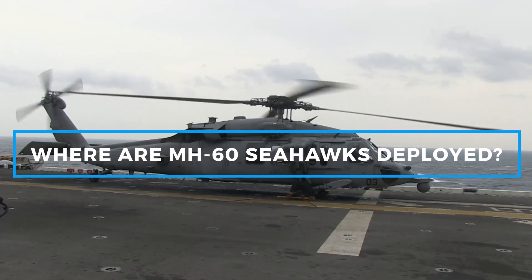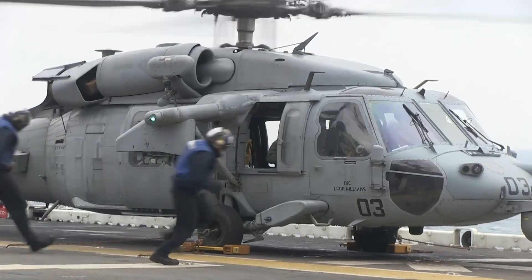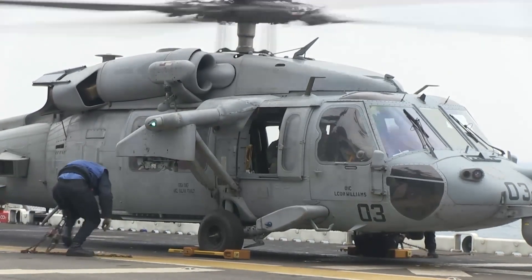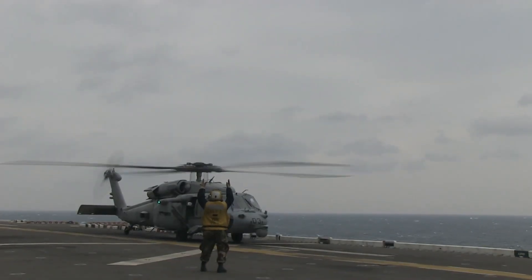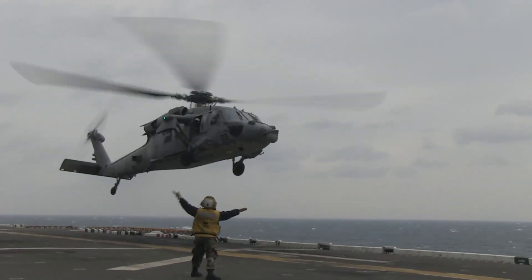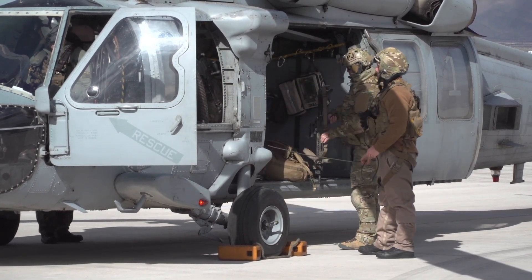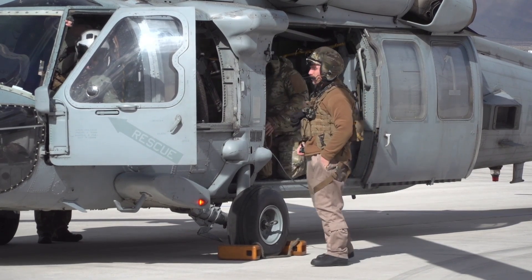The MH-60 Seahawk is deployed all over the world, supporting U.S. military operations across multiple regions. It operates from aircraft carriers such as the USS Gerald R. Ford and USS Nimitz, providing fleet protection and combat support; from destroyers and cruisers conducting anti-submarine warfare and maritime surveillance; and from amphibious assault ships assisting U.S. Marine Corps operations. Naval bases worldwide are stationed in strategic locations in the Pacific, Atlantic, Middle East, and beyond. The Seahawk has been involved in anti-piracy patrols off the coast of Africa, high-risk submarine hunting missions in the Pacific, and humanitarian aid missions around the world.